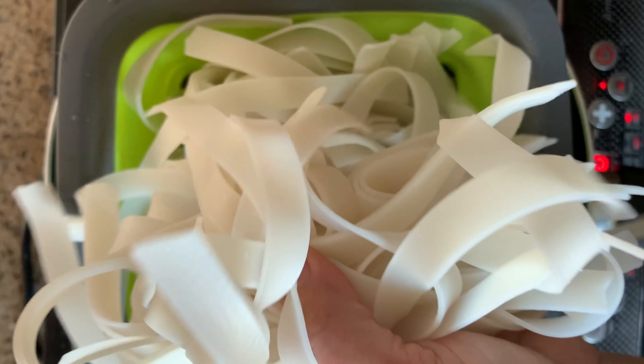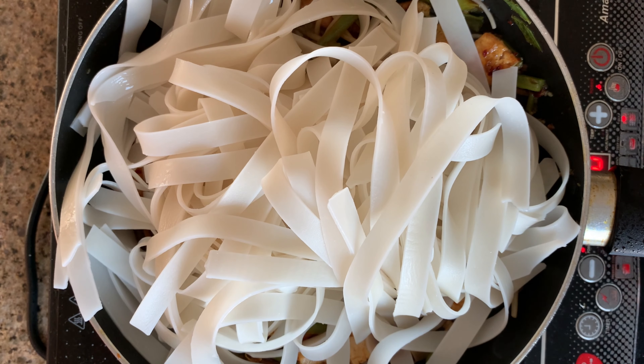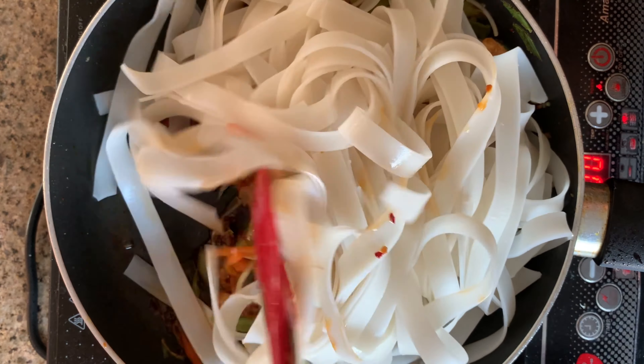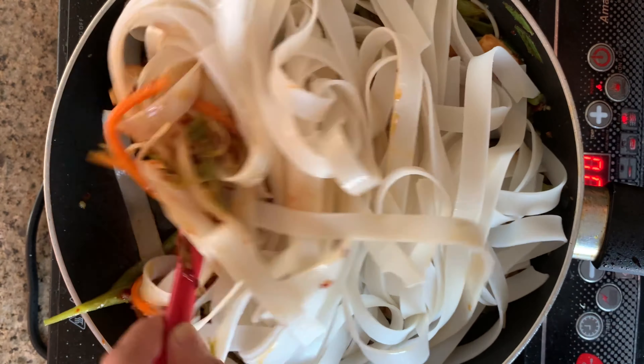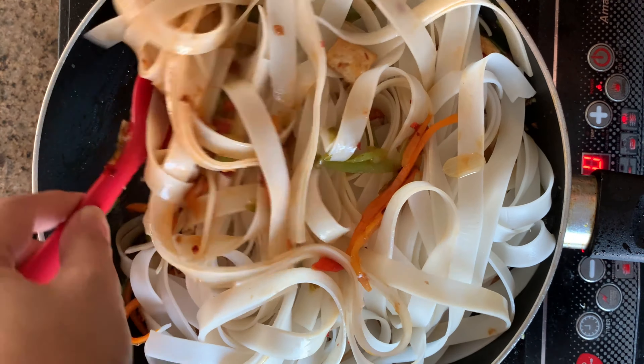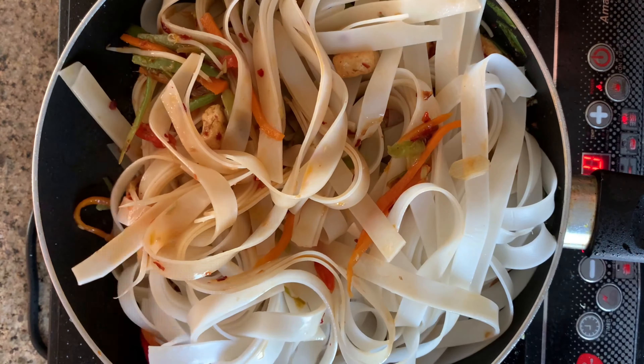Next, add the main ingredient — rice sticks, also known as rice noodles. These rice noodles have been soaked in water for nearly 1 hour. Just remember, you don't have to boil these noodles ahead. Mix it well and make sure the sauce is incorporated uniformly throughout the entire noodle.